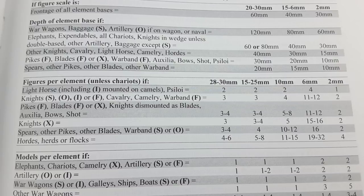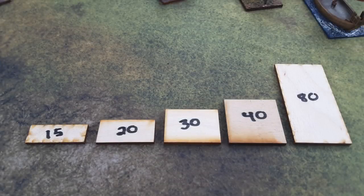Let's take a look at some of these base type depths used in DBX. There are only five such bases. We've got 15mm deep, 20mm deep, 30mm deep, 40mm deep — which is actually a square base in 15mm scale — and 80mm deep, which is quite a rare base type used for things like boats, war wagons, and other unusual pieces. So let's take a look at some of these bases in action.